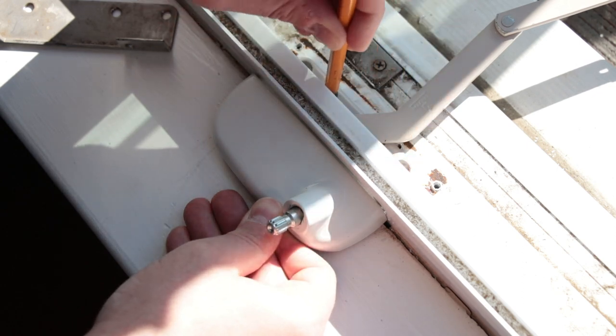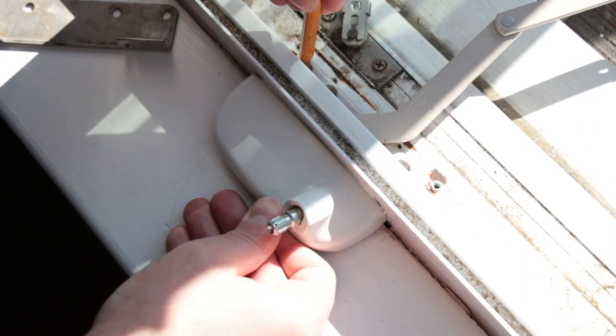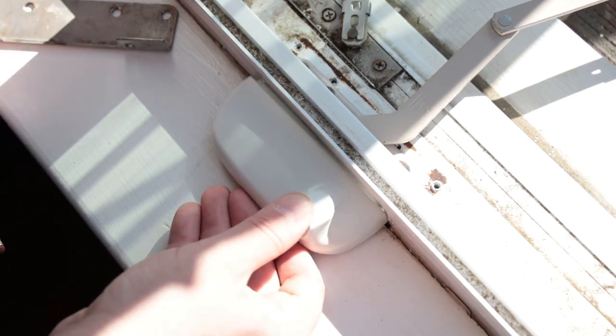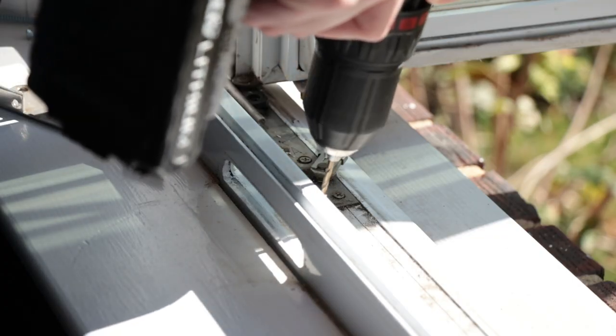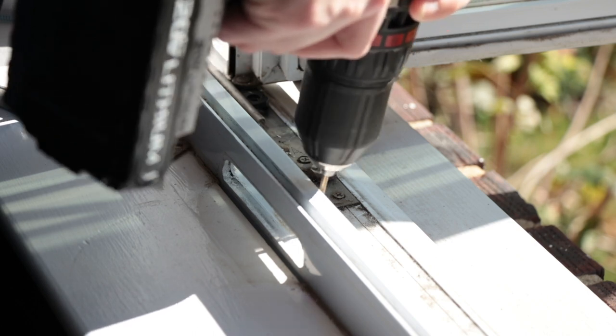The hole location on the new operator will be different, so you'll need to drill new mounting holes in the sill. Mark the new locations, then use a 1 1⁄8 inch drill bit to make pilot holes.